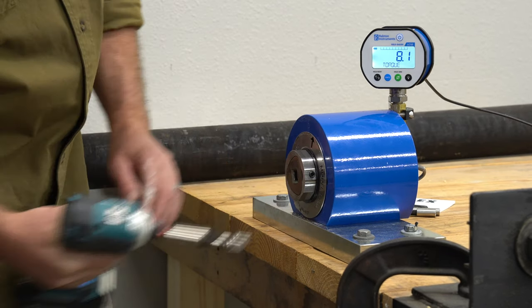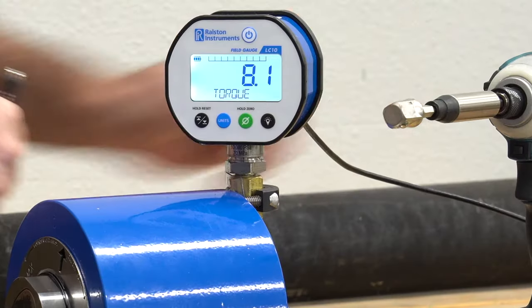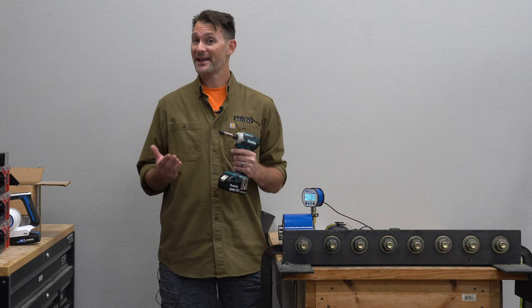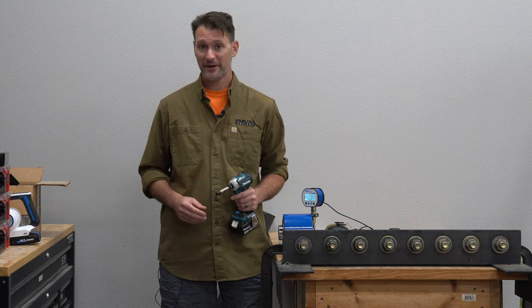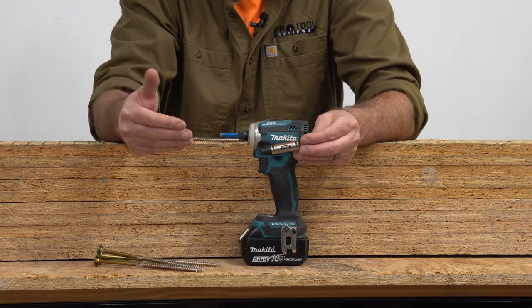So ZG5i, you're not imagining things — when you're using this bit holder you really are losing some torque, and according to our test it's a significant amount.